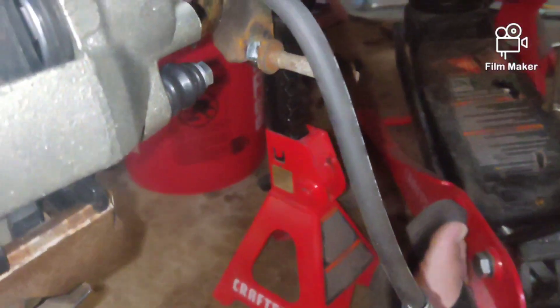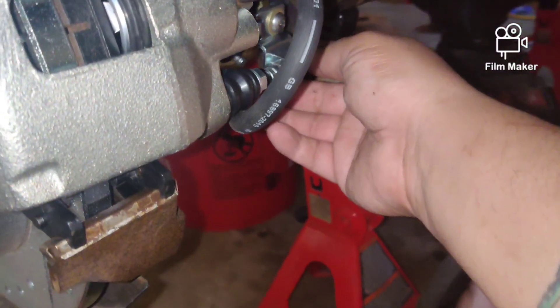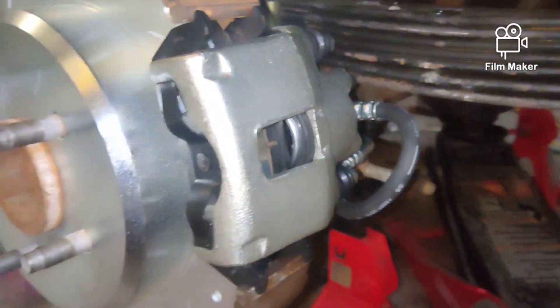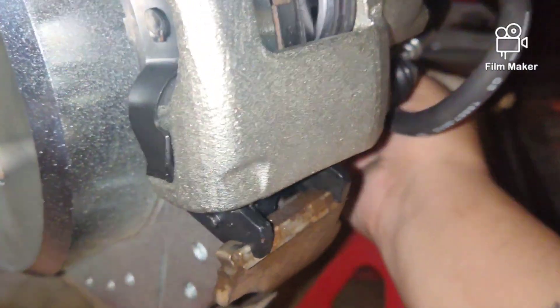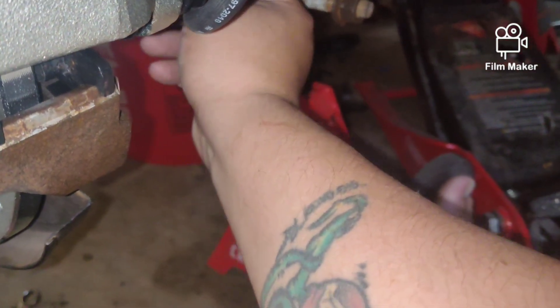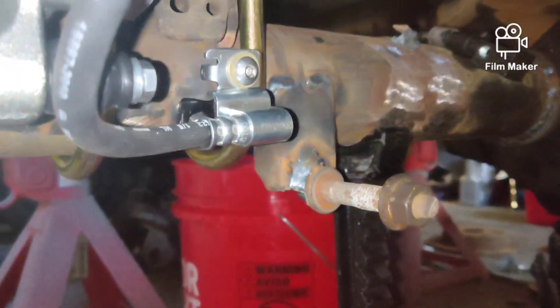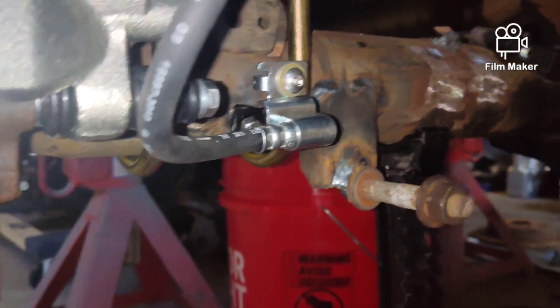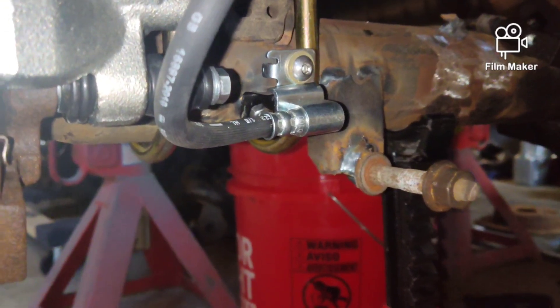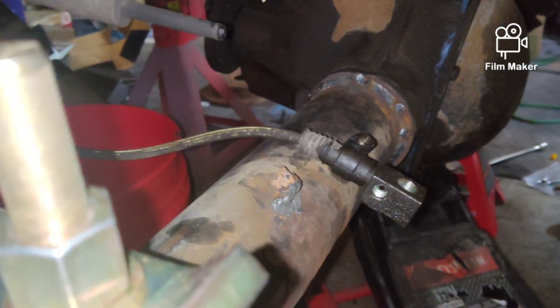It has to sit like this and now it's high enough that it's not going to hit anything. We'll take the nut that Josh supplied from SFF and run it tight — the brake line should be good. I'm not too worried about rigidity because once we bend up the hard line that'll also hold it. We've got the brake lines in on both sides; now we just have to make our hard lines, get that center line sitting where we want, and find a bolt to weld to the axle.